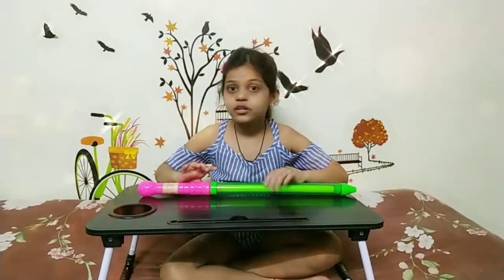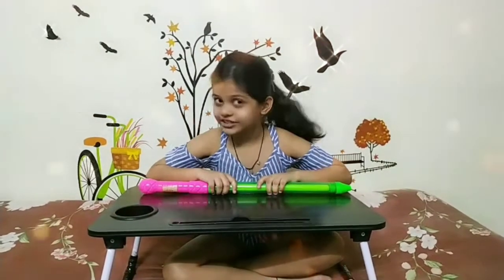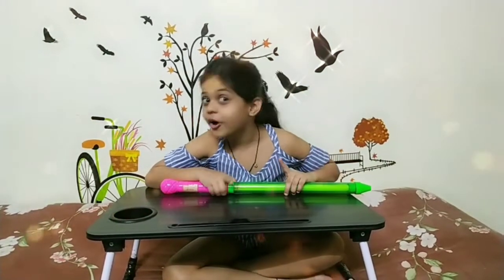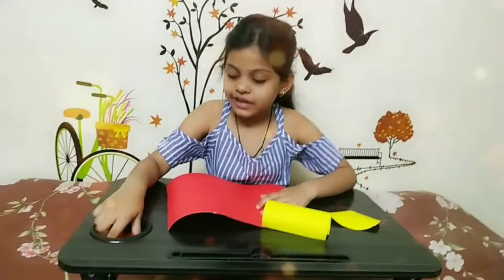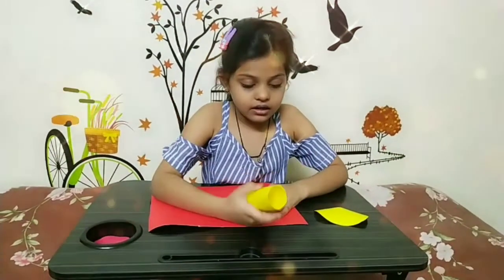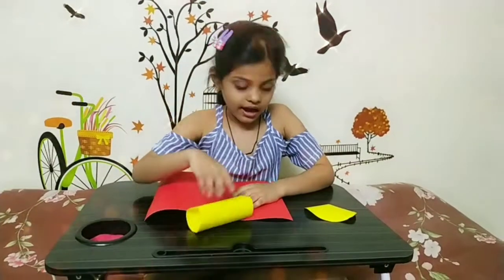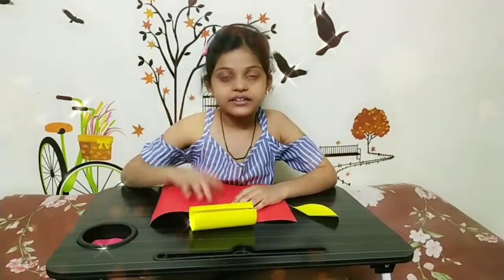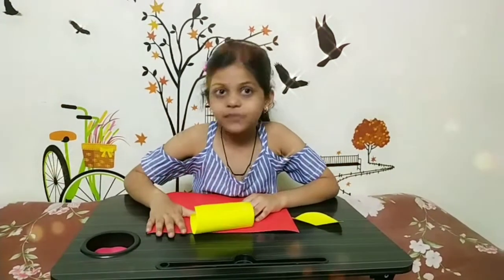So you need many colourful papers, because Holi is a festival of colours. You can take as many colourful papers as you want. My main colours are red and yellow. We need a red A4 size sheet, a square shape yellow piece, a semi circle of yellow, a circle of red colour, and many more different types of colours.